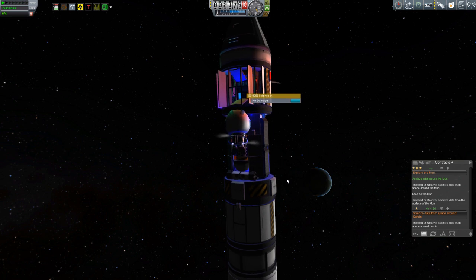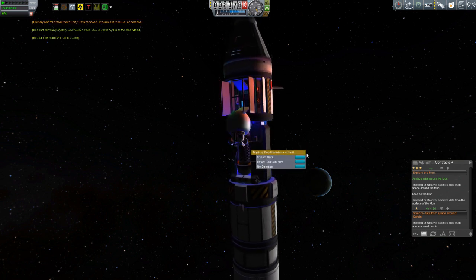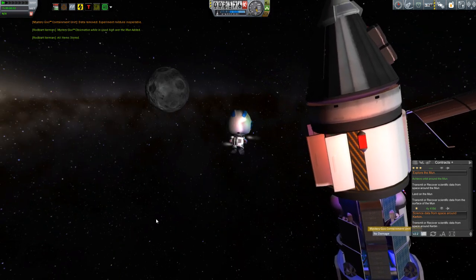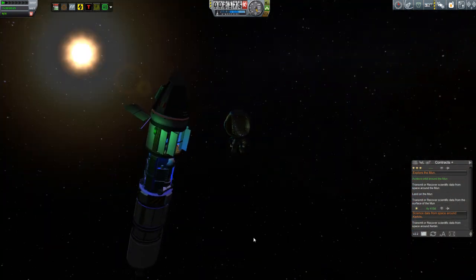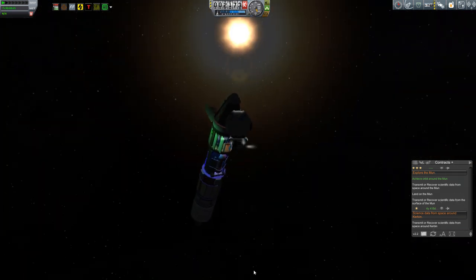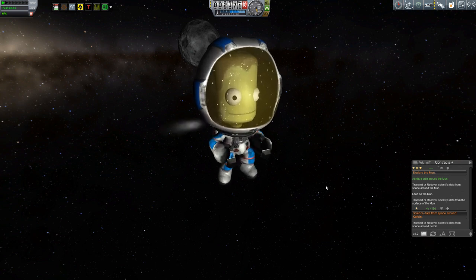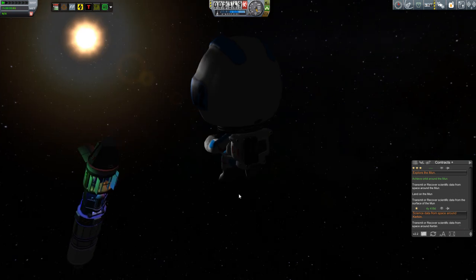And by the way, while we're talking about all this, doesn't it look like Rod Bart's having a good time here collecting that high altitude moon science? Let's take a look at what he looks like — has he got a smile on his face? That's a look of contentment, I say.